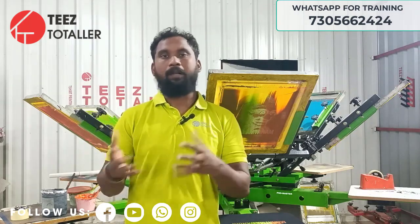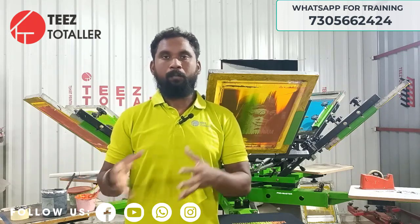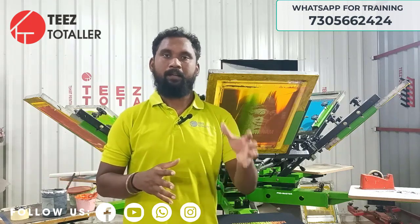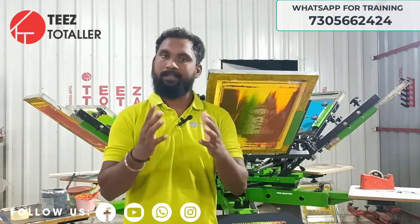I will start offline training. In October, we will start offline training. I will share the information in this video.